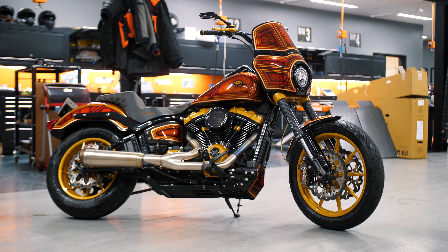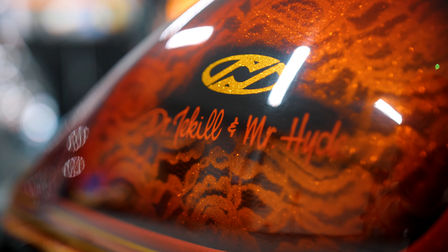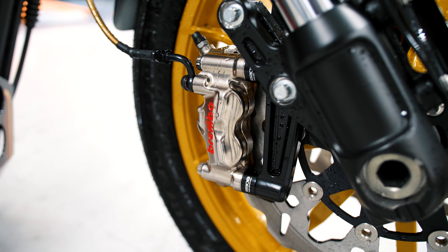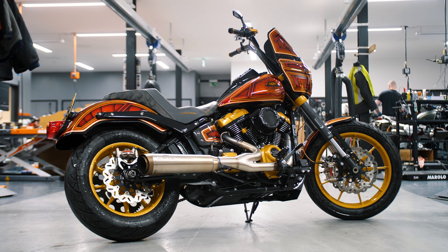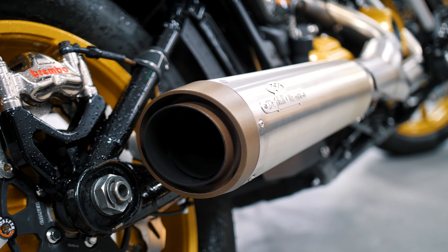Frank, can you tell us a bit more about the bike? Yes, it's a very, very special one. It's built in Germany and it has a lot of features on it, including Brembo's. Of course, it's fully club style. It's got special colors — beautiful bike. And of course, it has the 2-in-1 exhaust from Jekyll and Hyde.